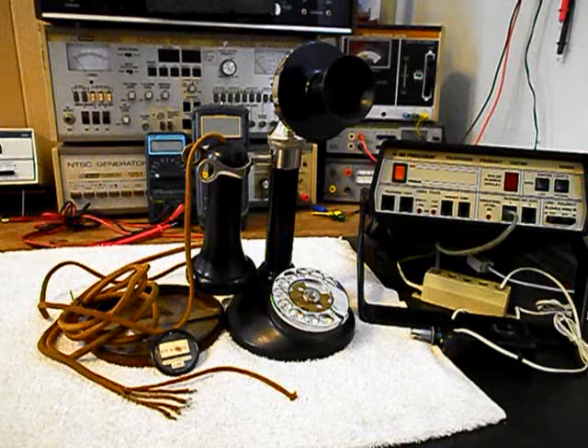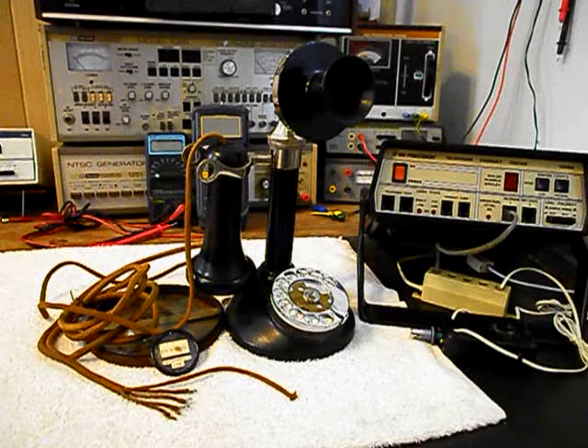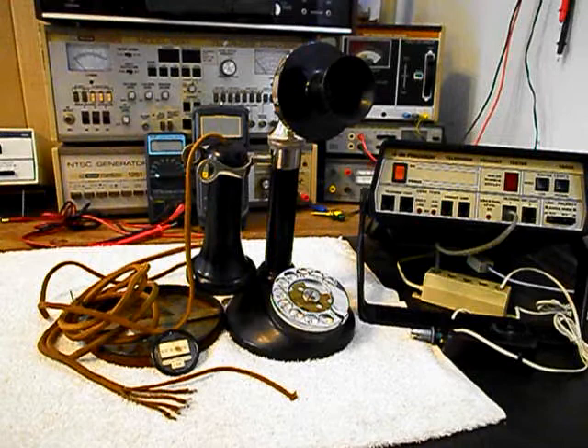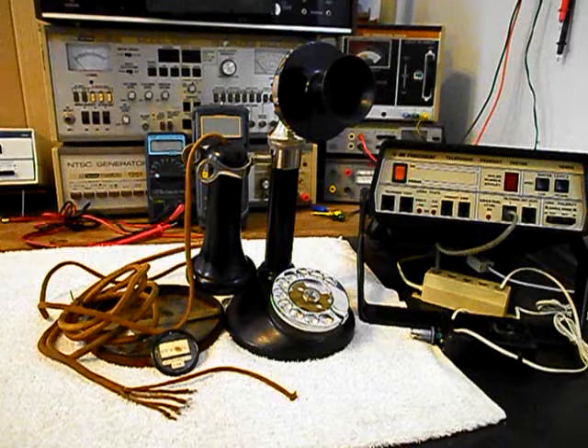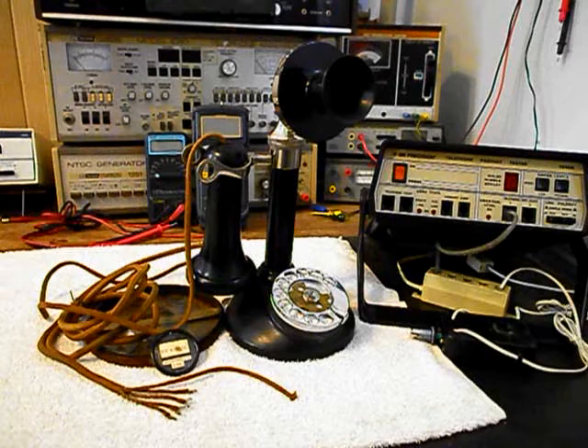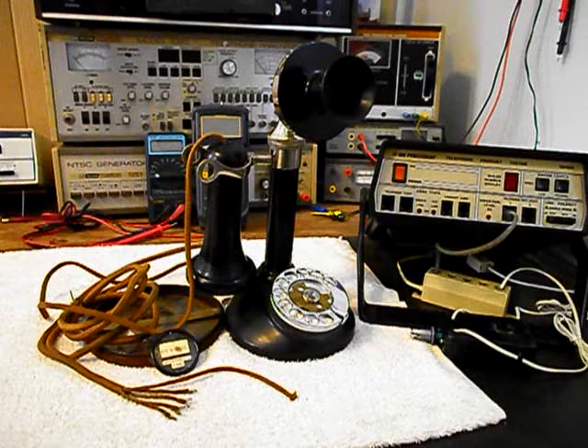If they turn out to be good, we'll go ahead and use them. Since the line cord has spade connectors, we want to try to keep the original look. We will probably use a plug that would be an original style and then go into an adapter that plugs into a newer style modular line cord. We also want to upgrade the transmitter — we want to install an electronic amplified transmitter that we design and build here at the shop, so it will have plenty of transmit power.